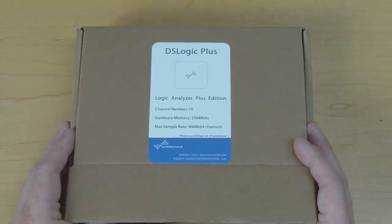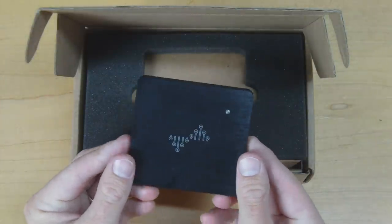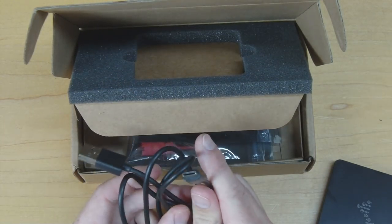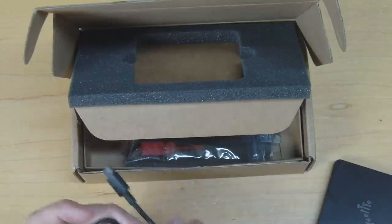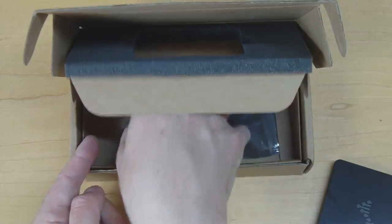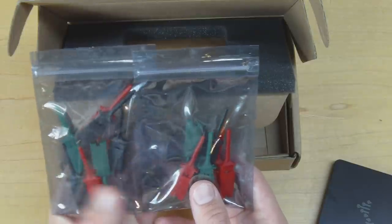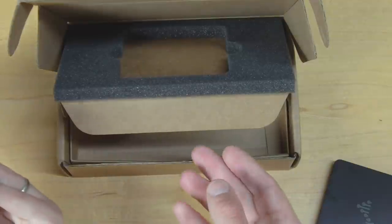Let's get the package open and see what we can find inside. On top we have the logic analyzer unit, and underneath we have a little tray of extras and accessories. We have a USB cable — interestingly it's a USB Type-C cable, so it's got an unusual connector rather than the normal micro USB. We've also got a little bundle of test leads and a couple of little bags of test hooks, which are of the cheap Chinese kind and pretty useless. I'll probably use these with my better easy hooks instead — and that's everything inside the package.